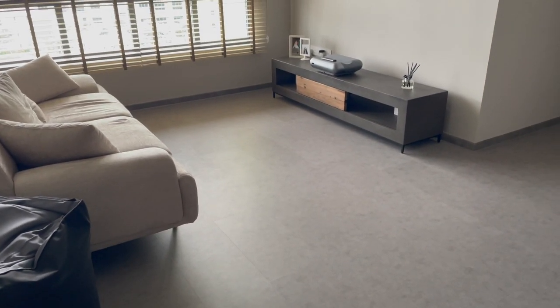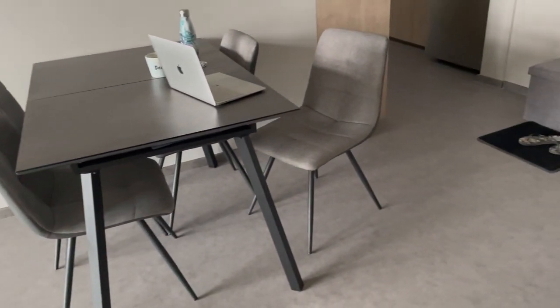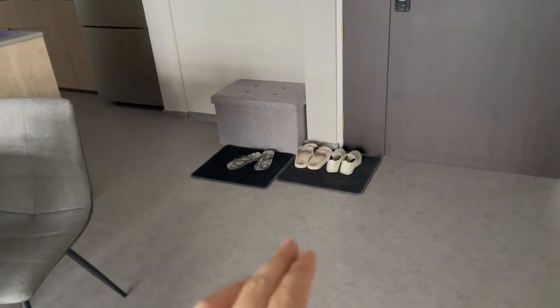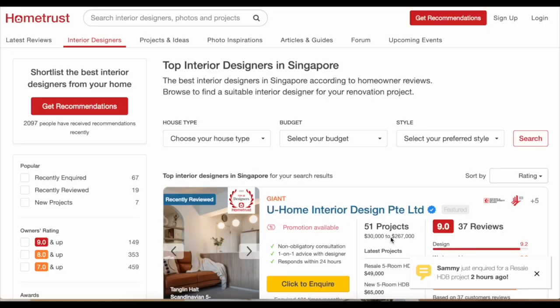Hi everyone, just a little update on my current house. The sofa is already here and we have everything set up quite neatly — it's almost done, about 70% there. For subsequent videos, I'll talk about the different sections and areas of the house and share what I did to each area.